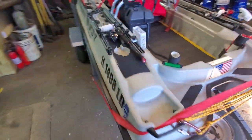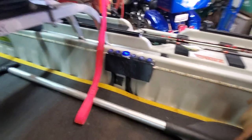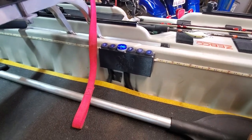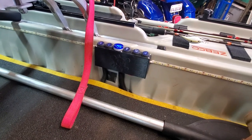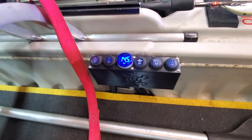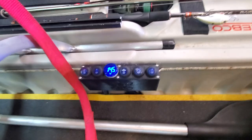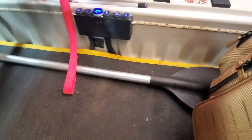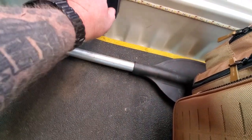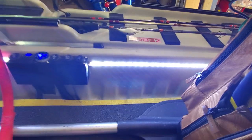Trying to think what else I've changed on here. I changed my switch pod from my last video. I went with this one — it's a lot lower profile. I just didn't like how much the other one stuck out. So I've got my five switches in there and a little voltage indicator.